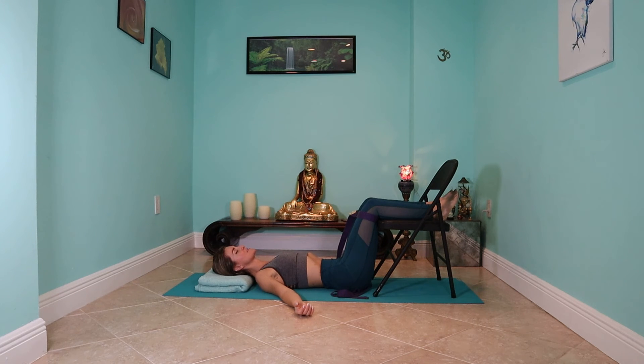Constructive rest is great to practice anywhere between 5 and 20 minutes. If you're new to this, I suggest starting small — 5 minutes is fine. You're welcome to stay in it longer as it feels good to you.